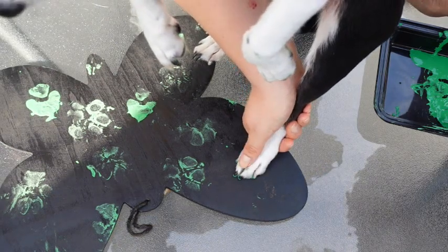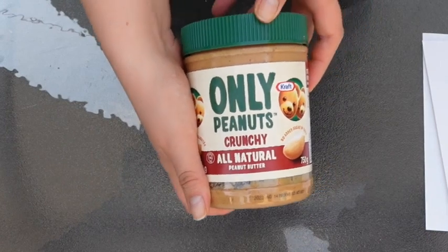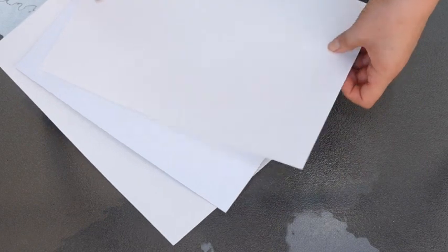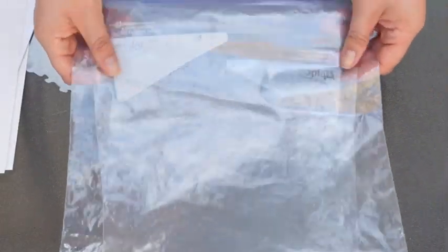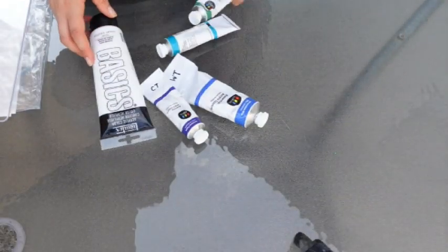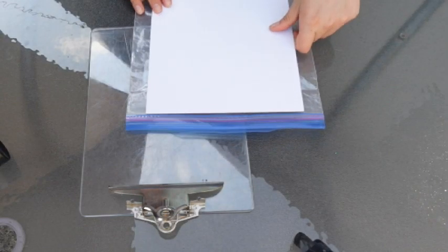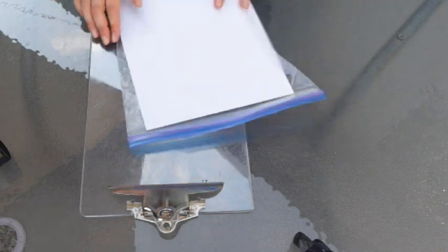For the second project you will need peanut butter — make sure it is peanut butter that is safe for your dog to eat — pieces of paper or poster board so that it's thicker, plastic Ziploc bags that can seal shut, and some acrylic paints. First, make sure that your paper or poster board will fit in the bag and that you're able to seal it shut.